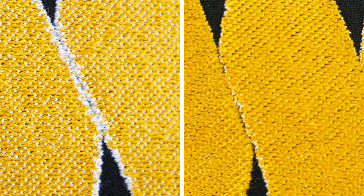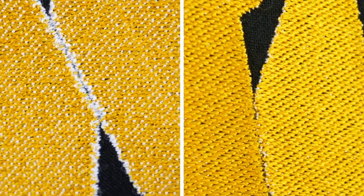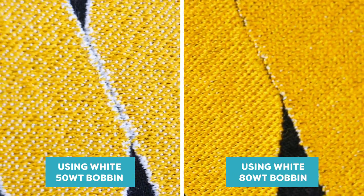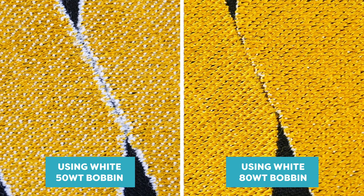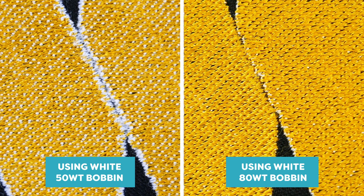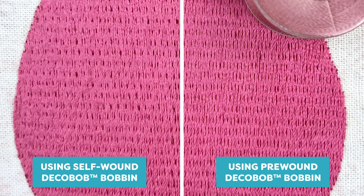In the left part of this embroidery we used a white 50 weight bobbin thread — you can actually see the bobbin thread showing through the design. However, on the right we switched to a white Deco Bob 80 weight bobbin thread, and even though the thread is white, it can't even be seen in the design. Simply changing your thread can make a huge difference in the quality of your machine embroidery, but you can still take it one step further.